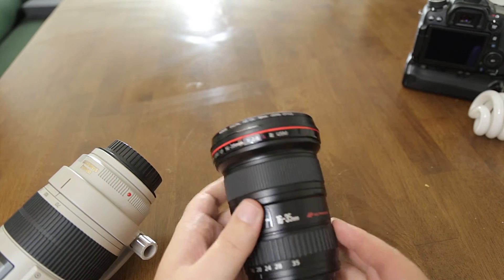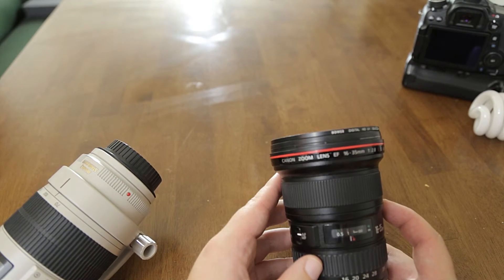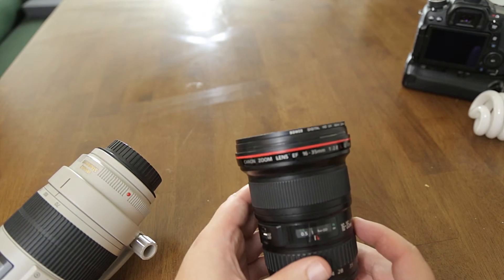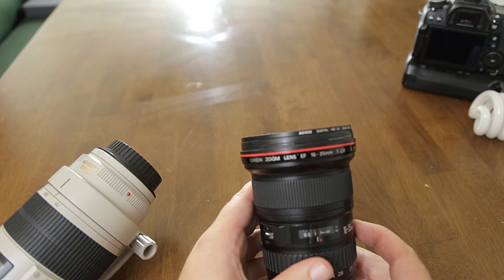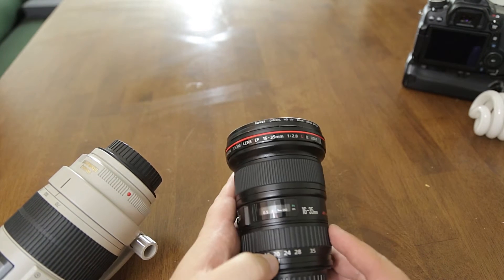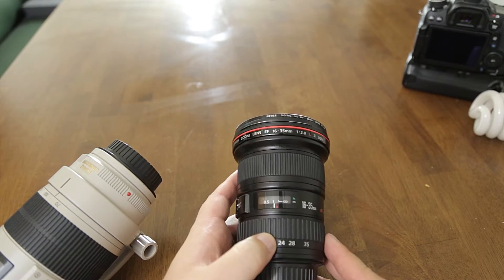So that's about it for this lens. If you'd like to share your experiences with it, leave that in the comment section below. If you have any questions, leave those down below as well. Go ahead and like this video and subscribe. As always, this has been Curtis Crow the Photo Pro — toodles.